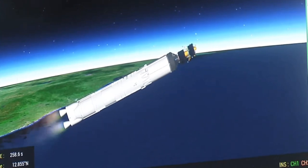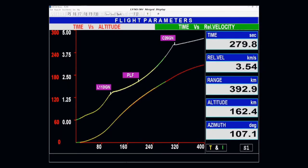LVM3 M4 rocket ka dwitiya charan purnata samanya nishpadan karte hue. Is charan mein kul 113 ton ke taral nodak bhare jate hain. N2O4 tatha UH-25 earth storable propellant ko indhan ke roop mein prayog kiya jata hai is charan mein.